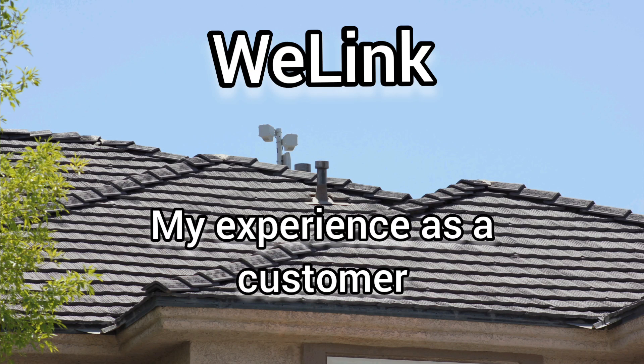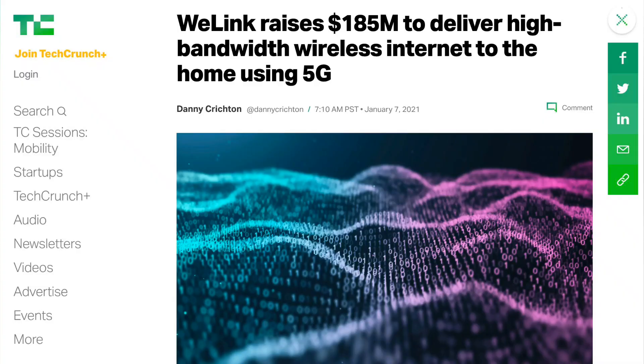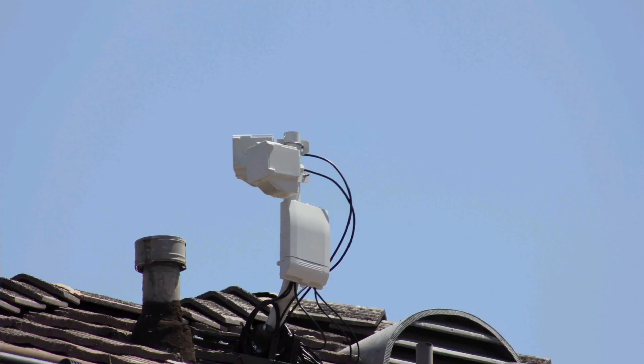I recently became a WeLink customer and I want to share my experience of that. So who are they? They're a startup. They recently raised a lot of money to build out a wireless fiber network, as they call it.